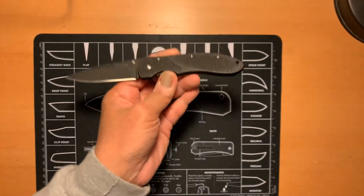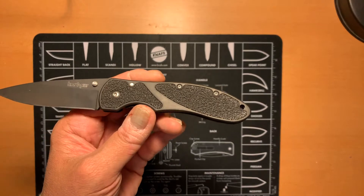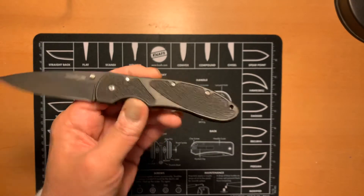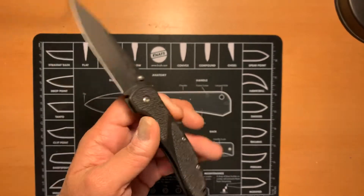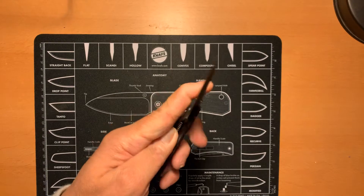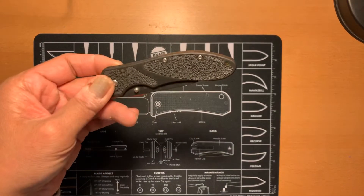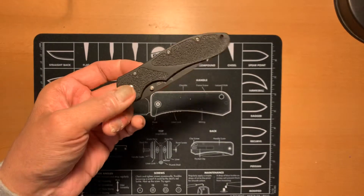14C28N was it back then. Higher-end steels in those days were 440C and S60V — those were considered high-end. And of course S30V was also considered a high-end steel at that time. Kershaw Barrage — long gone, no longer around.